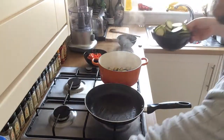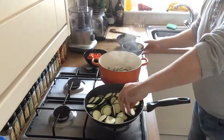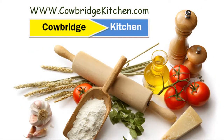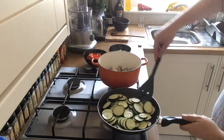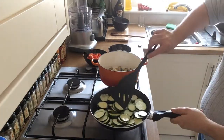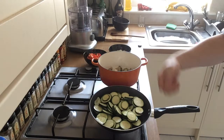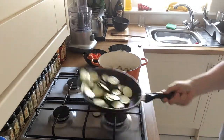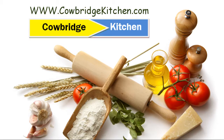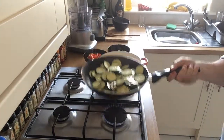Pop the pan back on the heat, add a splash more olive oil, and throw in the courgettes. Cook them until they've all gone a nice brown colour and add them to the dish. Don't rush — you want to turn them all over so they get cooked evenly. You could cook them in batches, doing about 50% at a time. Let them cook for about ten minutes or so, flipping them over until they're nice and soft and browned. Then they can go straight in with the eggplant.